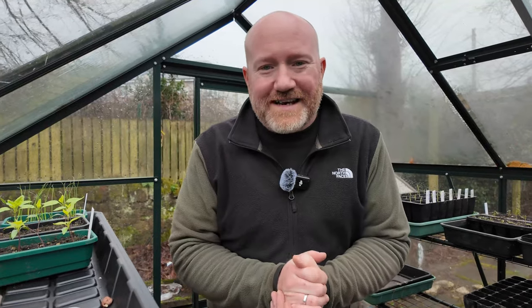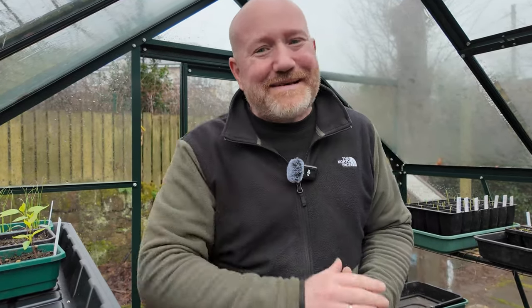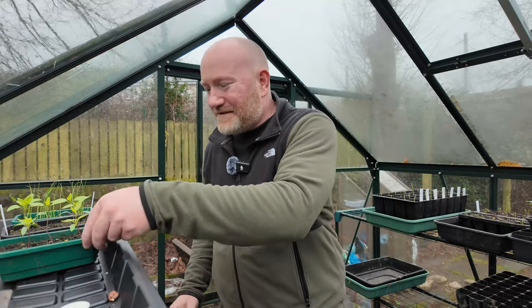Thankfully, for number four and five, we are in the sanctuary of the greenhouse. We've got two left to go. The last one might be a little bit controversial to some people, so watch out for that one. First of all, potting on those plants that you sowed last month.